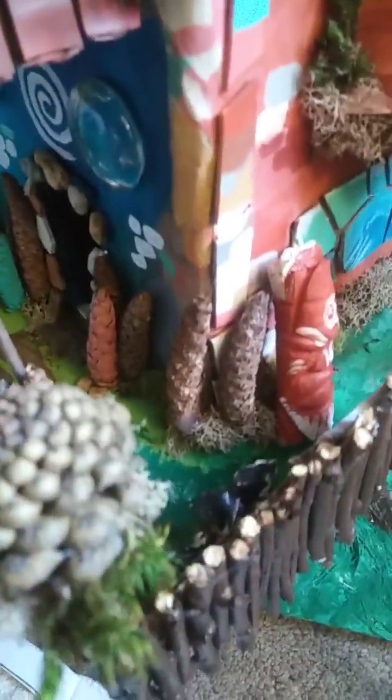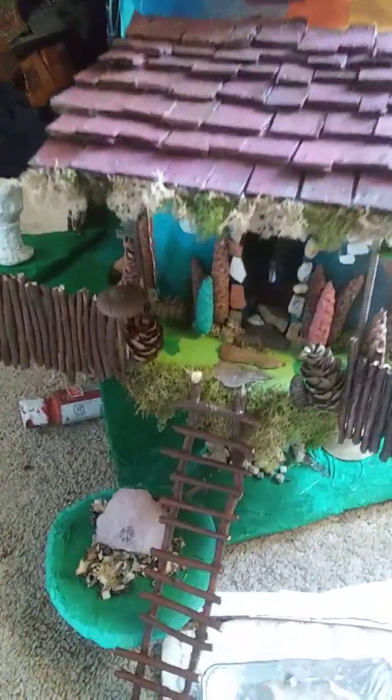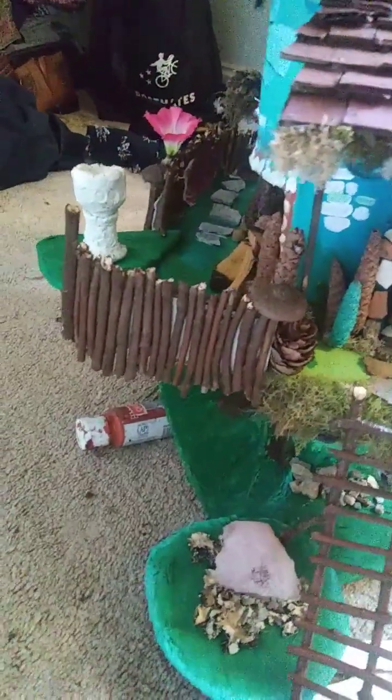So how to best describe this — this is a fairy house, and I'll take you around, show you all the details and everything I put in here. For those who believe in that magic, this is a fairy home, which is not something new. It's very common. You'll see a lot of people on YouTube make them.